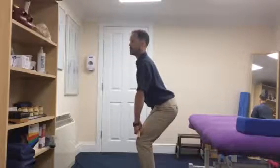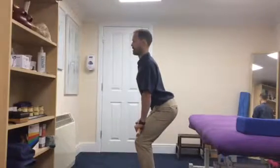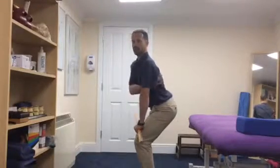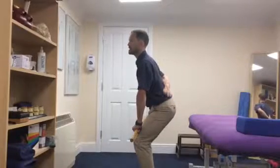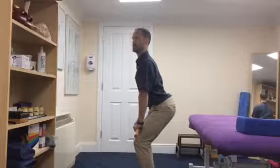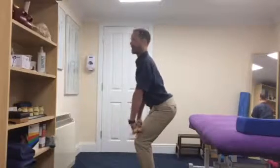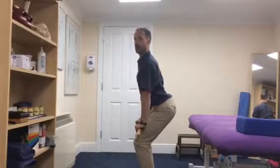In that position, pull the shoulder blades down your back using the muscles underneath here, down the back. The effect of that will be to open the chest and to rotate the back — hands back, rotate the bar back.